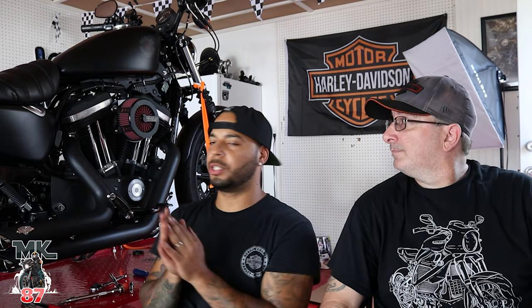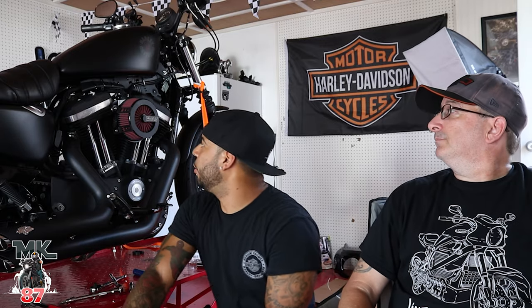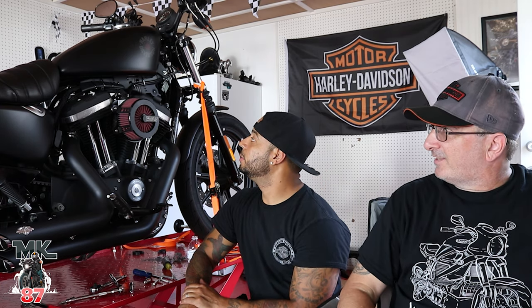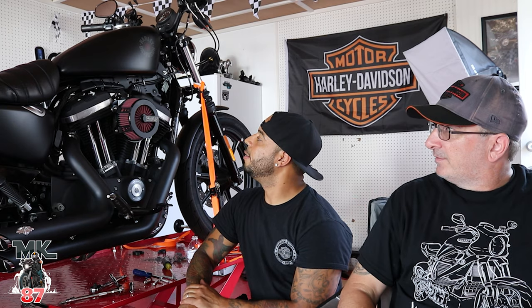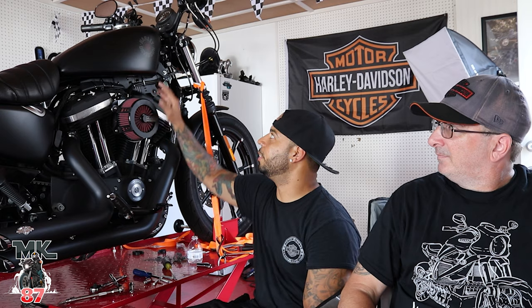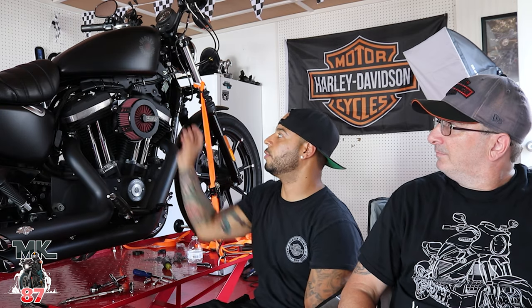So that was a pretty easy install — not as easy as the other air cleaners I've done, but pretty much took around 12 minutes or so. Jerry, honest impressions — what do you think about this new Vance and Hines air cleaner? It looks great, I like the look. It just cleans up the whole thing because the stock air cleaner is just there. It's so much nicer. I just love the little hint of red from the filter with the little iron red on the tank, so it just complements it well.